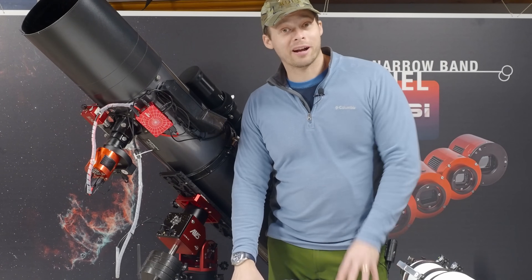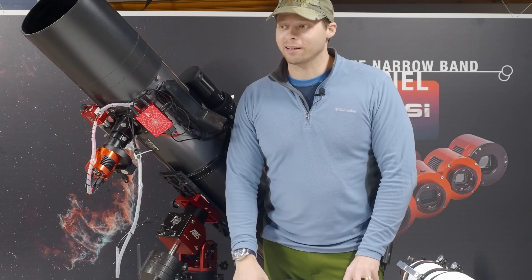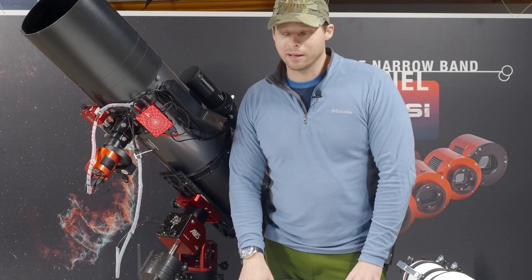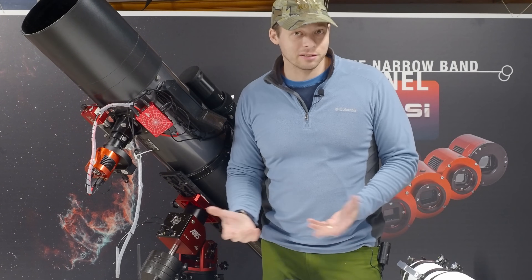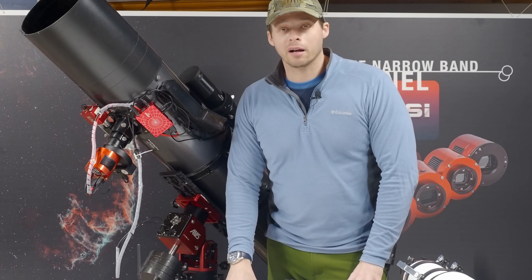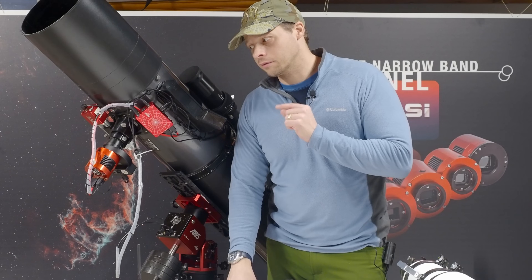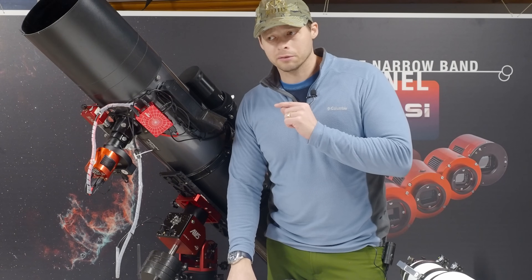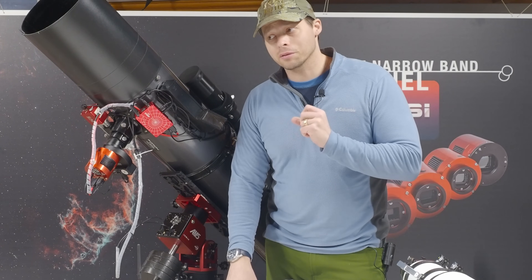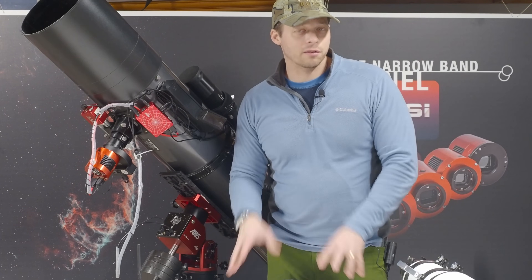Newtonians are great for astrophotography. If you want big aperture, look into one of these. Now there is another type of scope called the RC, or Ritchey-Chrétien. Those are great scopes too — I actually think they're easier to collimate than a Newtonian. With a Newtonian you have 10 axes of rotation to take care of in order to get it completely collimated, whereas with the RC you only have eight, so it's a little bit easier to do.